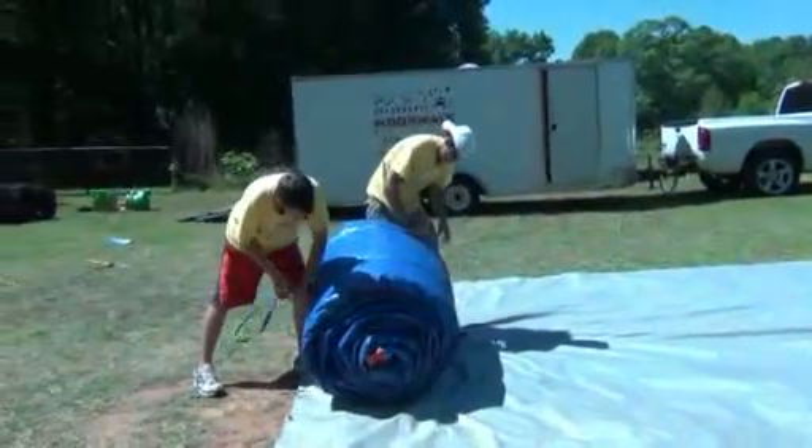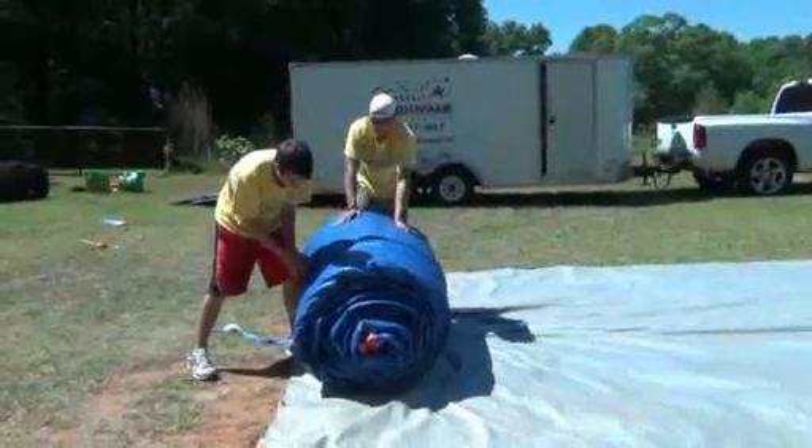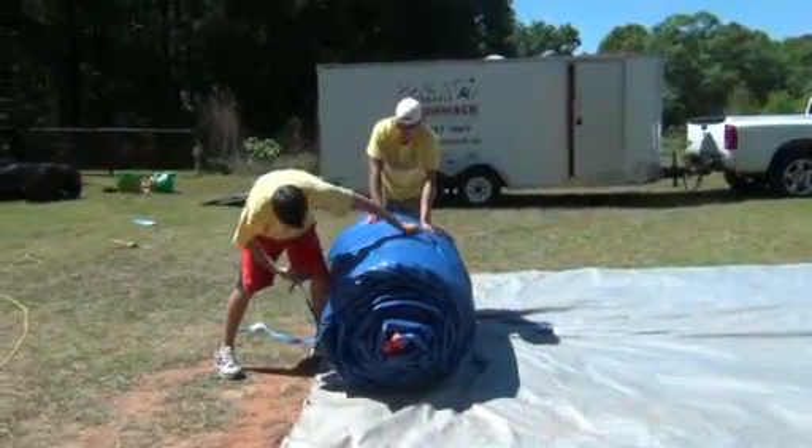It unrolls from the back to the front. Just make sure that you have the moonwalk toward the back of the tarp before you start on the run.